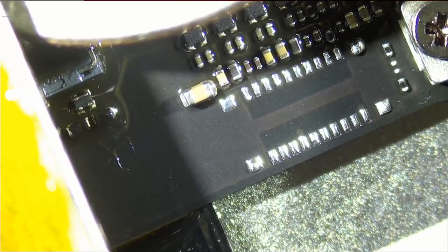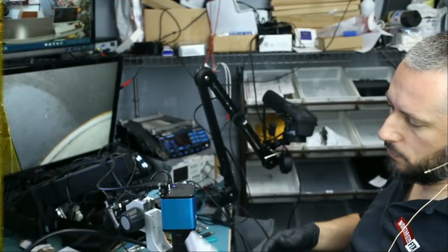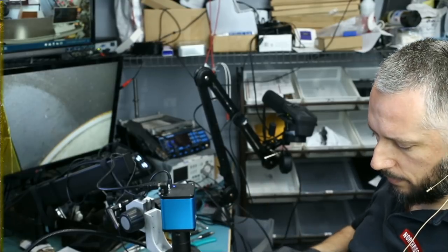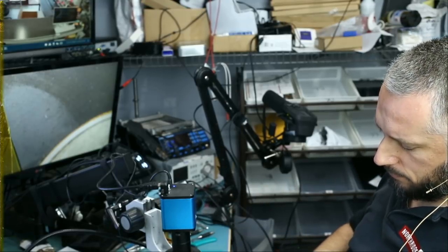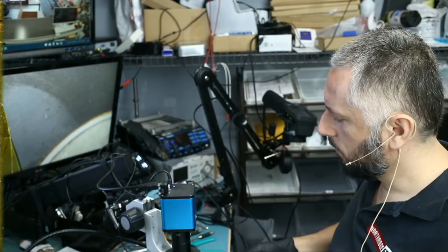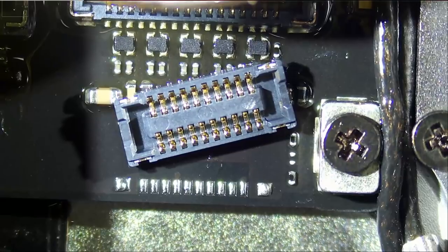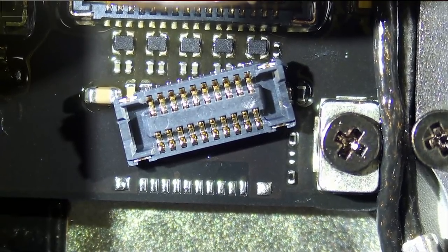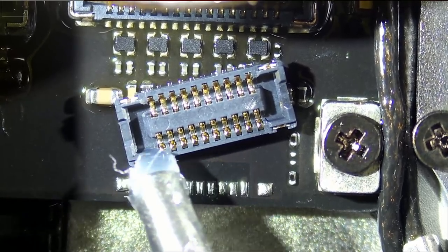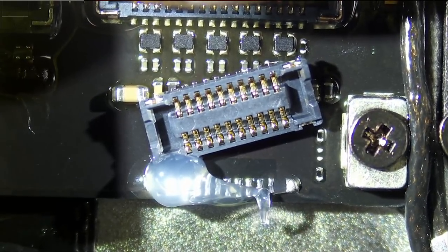Now let's grab our FPC connector. For those of you who do this type of work, you can find those connectors on our website — they are sold in batches of five. We use high-quality ones so they can withstand a lot of heat. Let's apply some flux; this is the Amtech 559 flux, also available on our website.